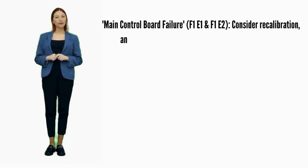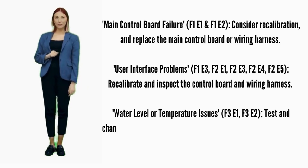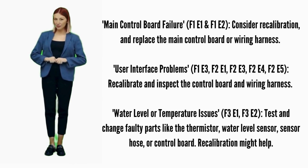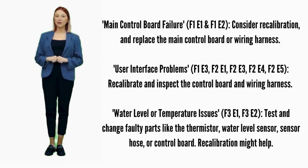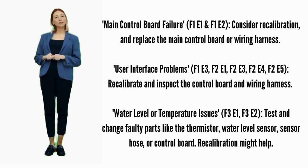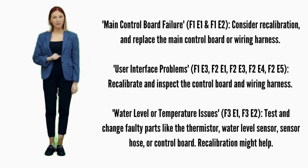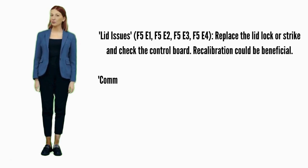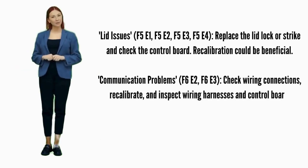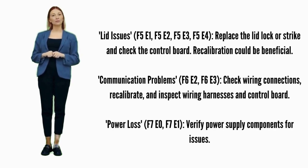Main control board failure — error codes F1E1 or F1E2: consider recalibration and replace the main control board if it doesn't help. User interface problems — error codes F1E3, F2E1, F2E3, F2E4, or F2E5: recalibrate; if it doesn't fix it, replace the control board. Water level or temperature issues — error codes F3E1 or F3E2: test and change faulty parts like the thermistor, water sensor hose, or control board; recalibration might help. Lid issues — error codes F5E1, F5E2, F5E3, or F5E4: try recalibration; if not fixed, replace the lid lock. Possible parts include the lid lock, lid lock strike, and control board.